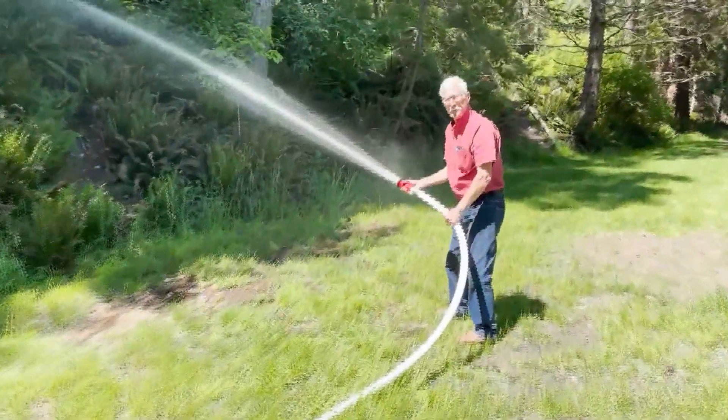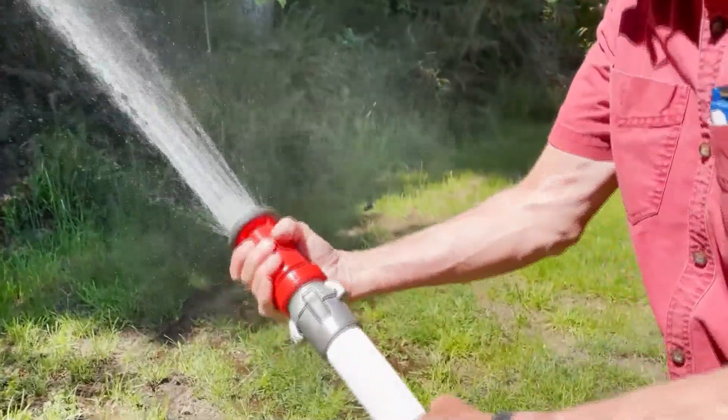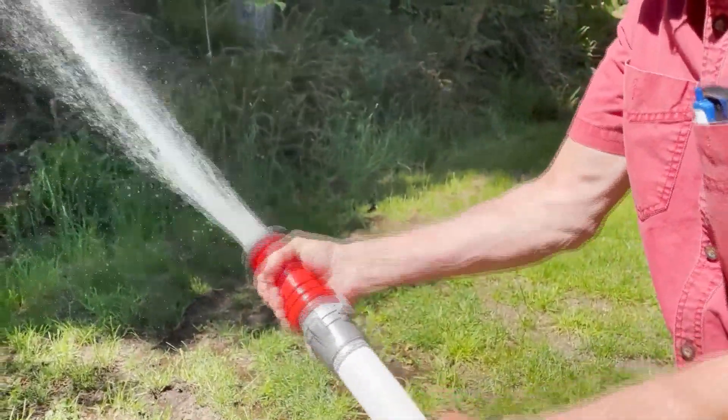The nozzle has some variability to it, so you can almost turn it off and then you can turn it on.